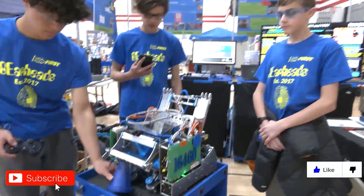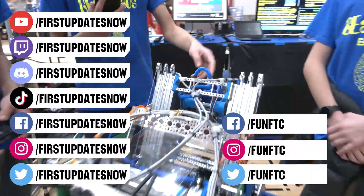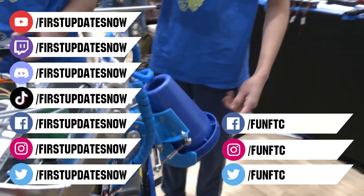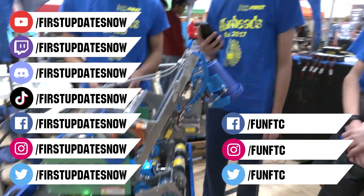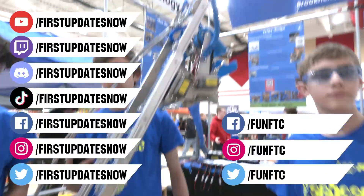Don't forget to like, subscribe, and ring the bell to stay up to date on our new videos. Keep the conversation going and provide your input to our content. Watch our live shows at twitch.tv slash First Updates Now. Join our Discord at discord.gg slash First Updates Now, and check out FUN FTC on Facebook, Instagram, and Twitter, and First Updates Now on Facebook, Instagram, TikTok, and Twitter.